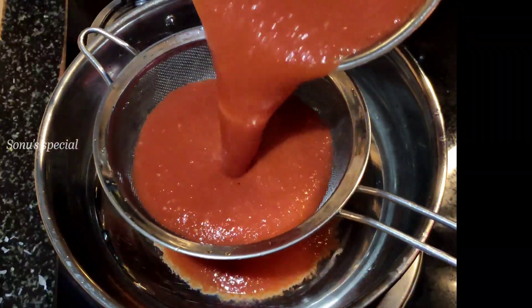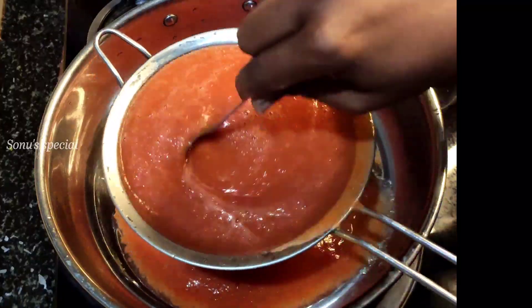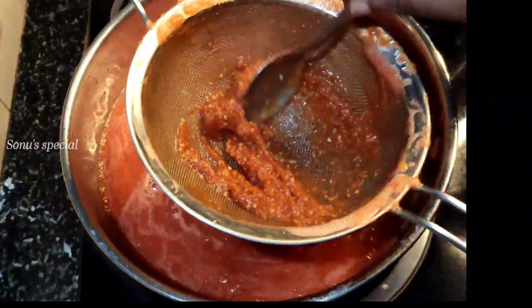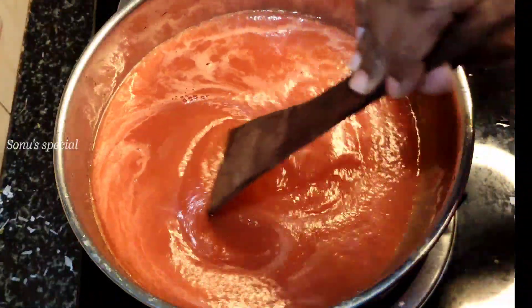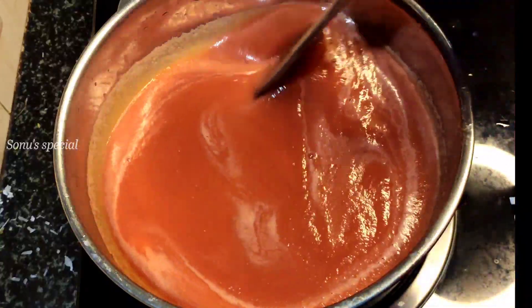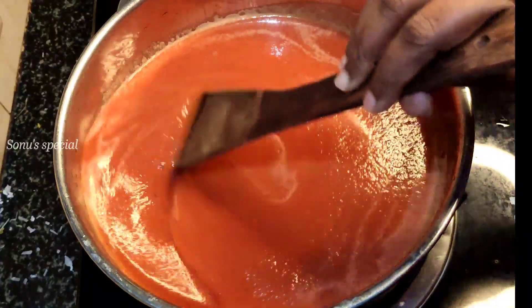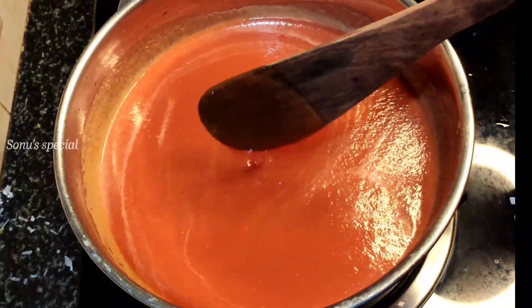Now we add a whole puree and mix it well. Now let's stir it up and add the base to the low flame and high flame. We will stir it up.